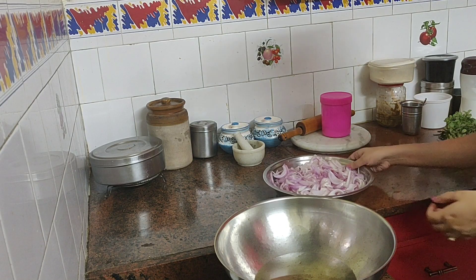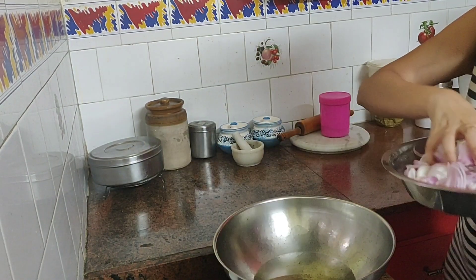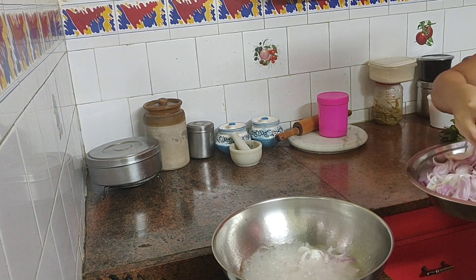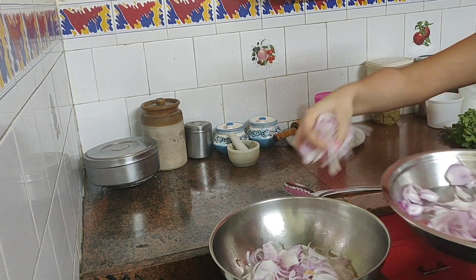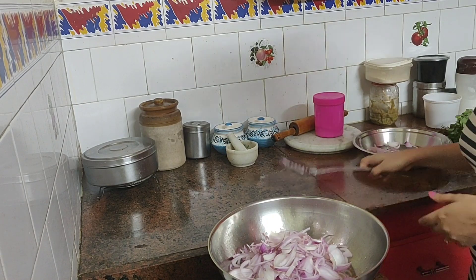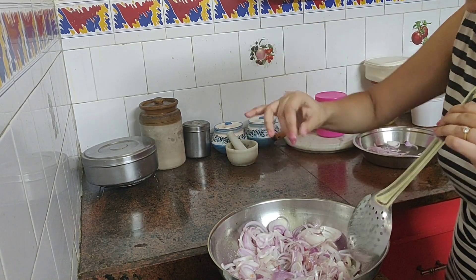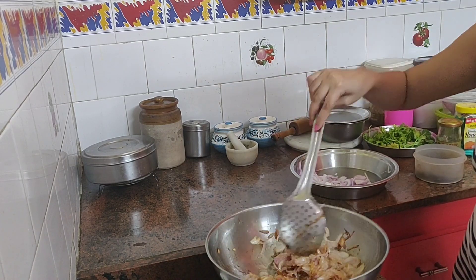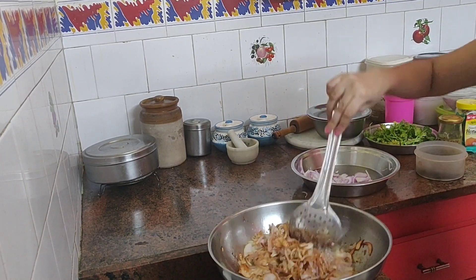The first thing I do is chop onions into fine slices and deep fry them till they're golden brown, nice and crispy. I like to fry my onions at the very beginning because I like the oil it leaves behind — I use it for the chicken, and this is a trick I use in all my cooking. I'm leaving some onion behind to cook the chicken later on. I'm adding a pinch of salt so that the onions fry quicker, since this is a very time-consuming process.